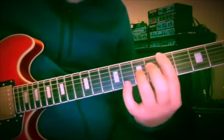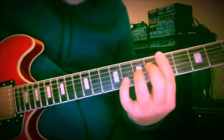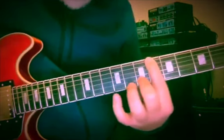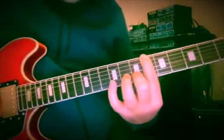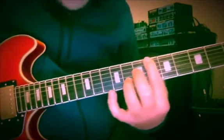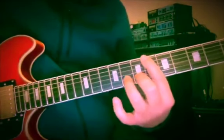So A, D, E — frets 5 and 7, hitting these two first, then 6th fret and 7th fret. Kind of an appoggiatura leading up F sharp to G.